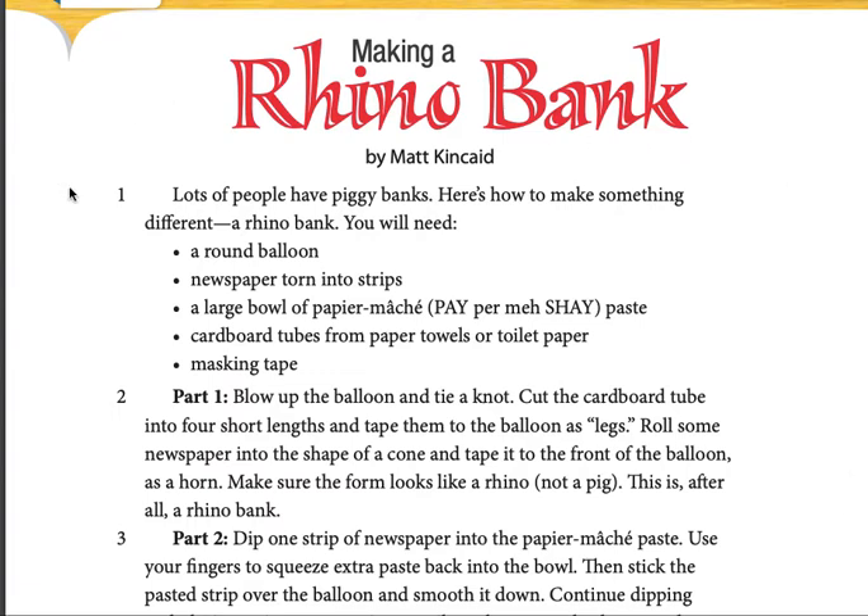A Rhino Bank by Matt Kincaid. Lots of people have piggy banks. Here's how to make something different: a rhino bank.